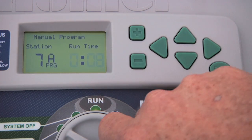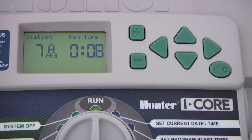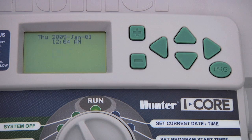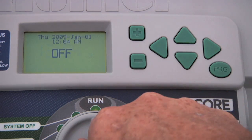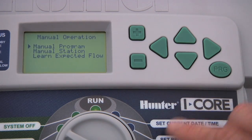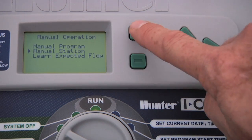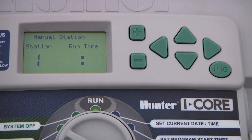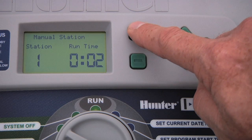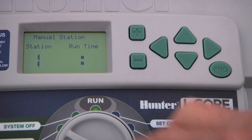To initiate this manual start, turn the dial back to the run station position. When the manual cycle finishes, the system will resume to automatic operation. If you want to end the cycle earlier, turn the dial to system off, wait for the display to read off, and then turn it back to run. To start a manual single station, turn the dial to manual operation, use the down arrow button to select manual station, press the plus button to access it, select the station you want to activate, change the runtime that you want, and turn the dial back to the run position.